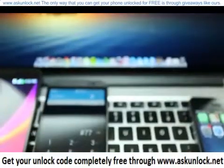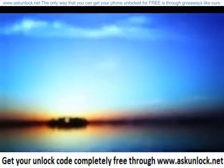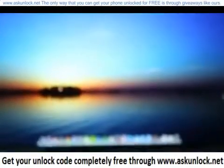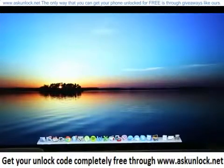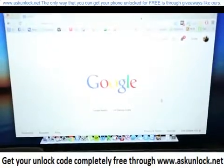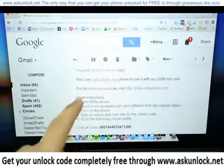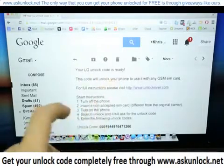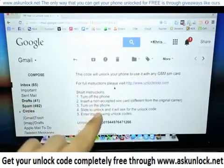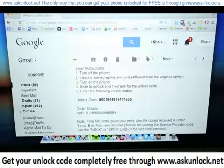The next step is to go to a computer. This will work for Mac and Windows users — it doesn't matter which one you are. You're just going to open your internet browser; I use Google Chrome. You're going to get a message saying your LG unlock code is ready, along with instructions on how to enter the unlock code, and of course the actual unlock code.